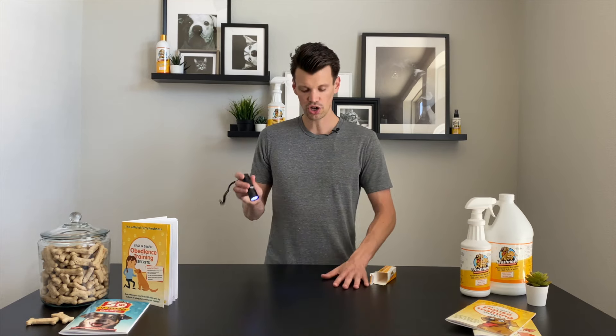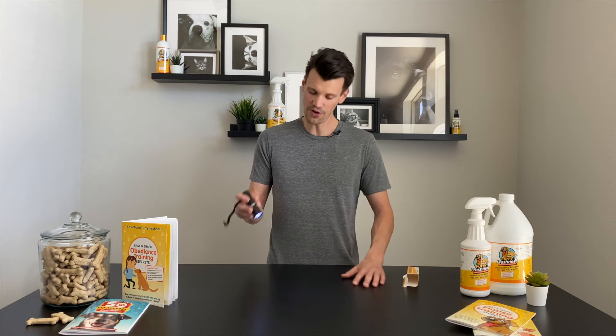What you're going to want to do is turn the lights down in the room or wherever you're shining the light, shine it around, and instantly you're going to be able to see where all that urine is hiding in your home. It's very easy to use.